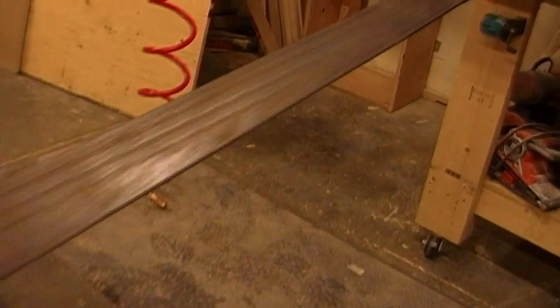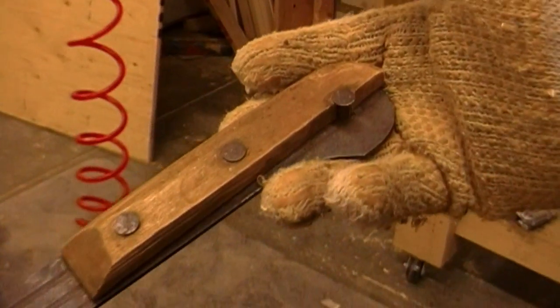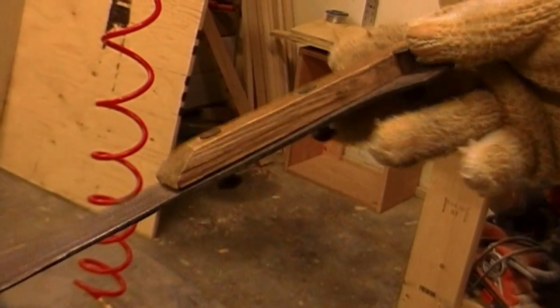This is my friend's machete. He's going to be fixing the handle for his mom. You can see it's busted there. It's a full exposed tang.